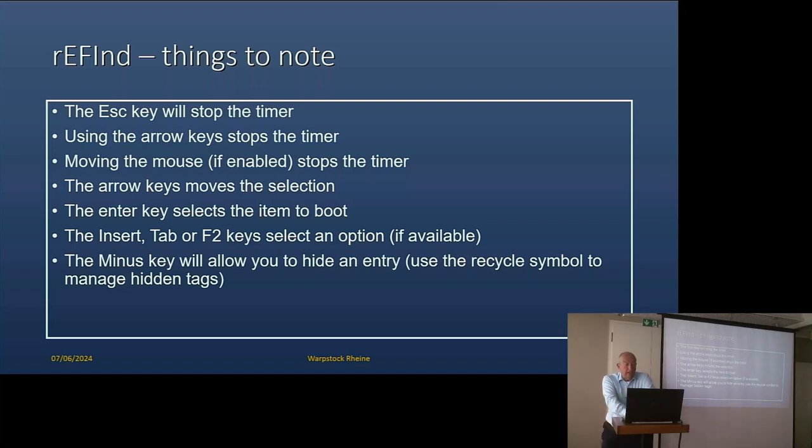You have a minus key which allows you to hide an entry if you don't want it. This can be handy because the system automatically finds bootable systems, and you might end up with a lot of systems. Instead of going into the configuration file and removing them, on the screen you select it, use the minus key, and it will no longer be shown every time the system starts.